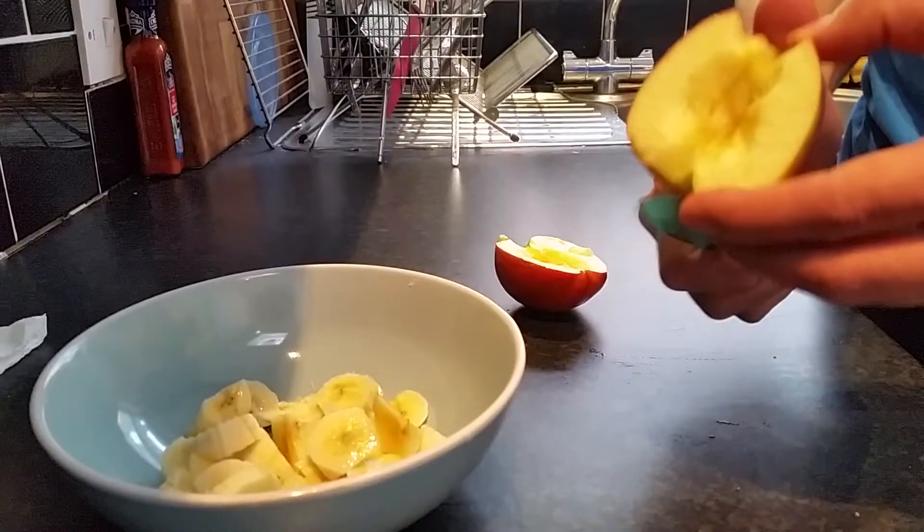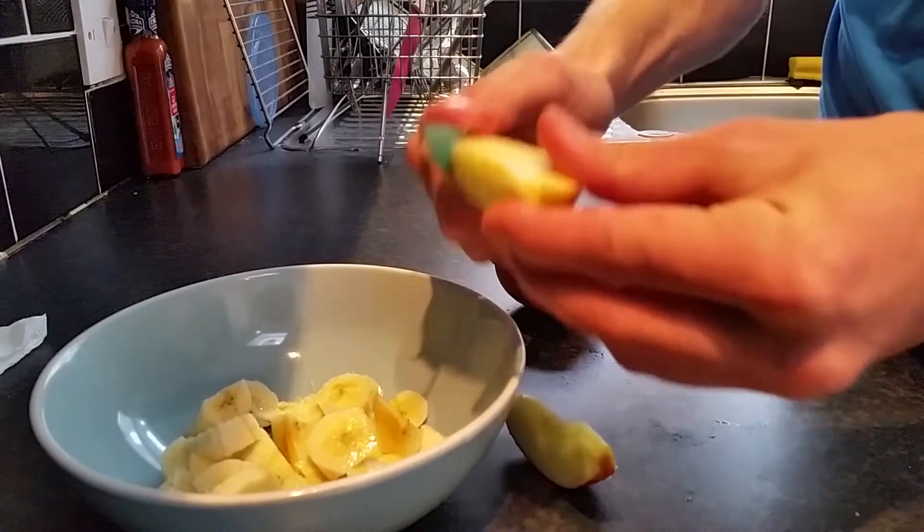And again, apples like any other fruits have some health benefits, so they are a good thing to add to your breakfast.